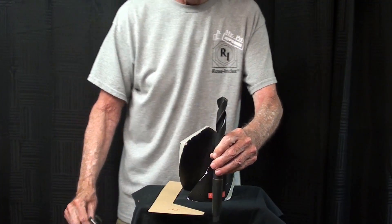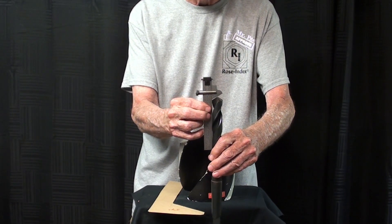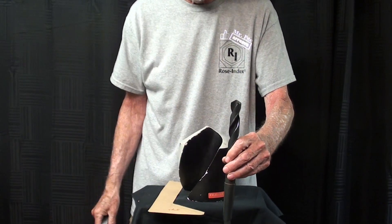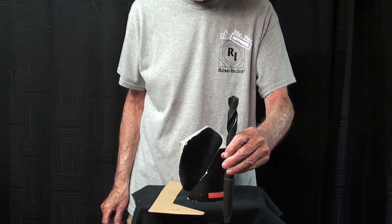Most all jobber drills are ground at 59 degrees on each side. Using a drill gauge, check it like that — we want 59 degrees. If you use the VIVOR or other types of drill grinders, that's going to be produced automatically for you, but it is very, very important.